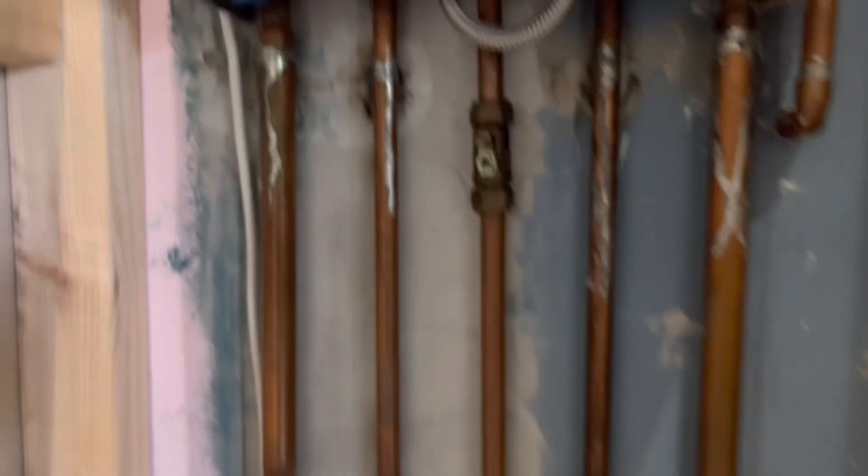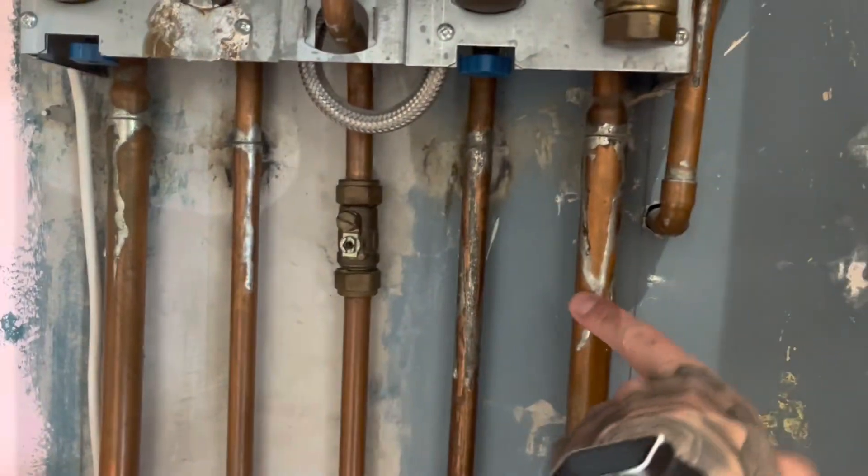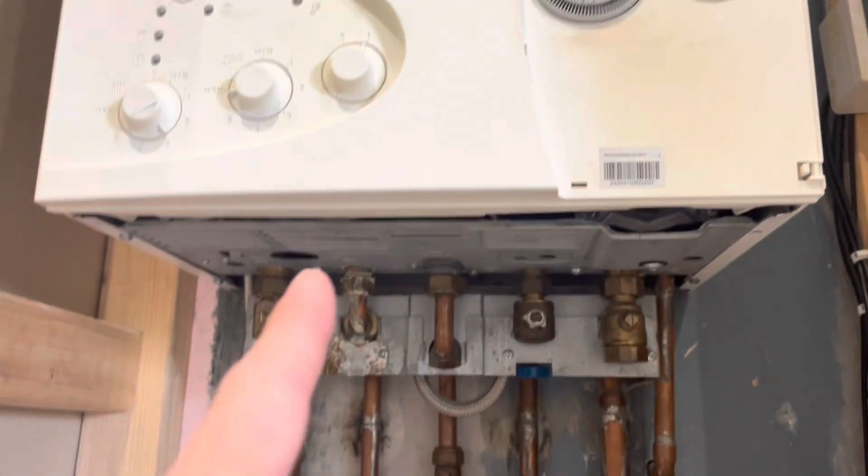Nice straightforward swap. Pool goes straight back out of the same hole. I'll lop all these off here and couple them back onto the new tails. All the Baxi mains going in.